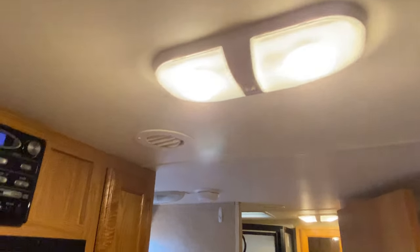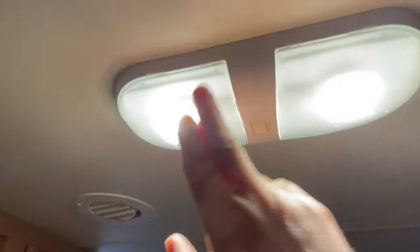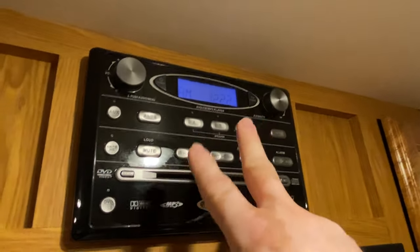The majority of items in an RV run off 12-volt direct current. There are a couple of exceptions, but most things you need - especially for boondocking, which is when you don't have any electrical or water hookups - run on 12V DC. Your interior lights, the little lights you see up in the ceiling, are powered by 12-volt. Here inside our travel trailer you can see the basic ceiling lights that just flip on and off - those are 12-volt. The radio system is also powered by 12-volt.